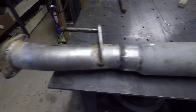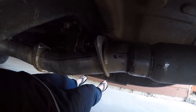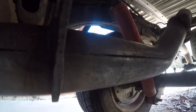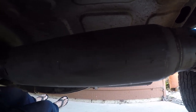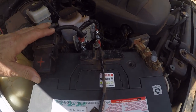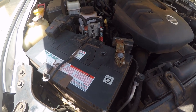The muffler is now welded into the pipe and it's just a matter of putting it back in the car. The exhaust is welded up and I've refitted it to the vehicle. The battery is reconnected — it's always important to disconnect the battery if you do any welding so you don't damage any of the electrical system.